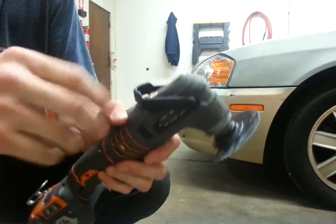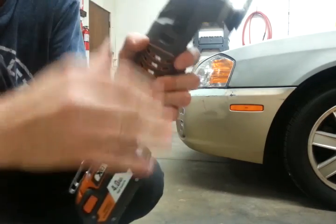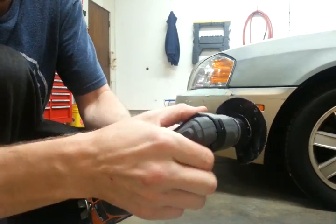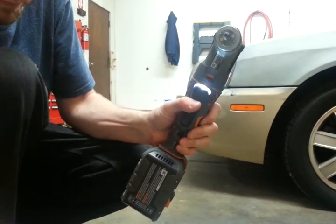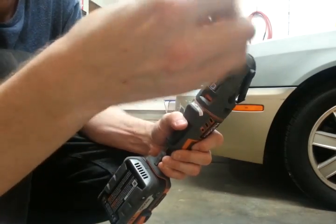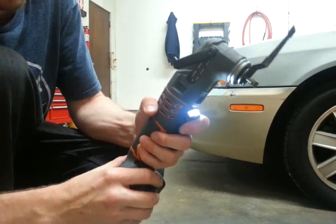You just have to clamp down, push it in — you've got to have a little muscle — pull it back, turn that back straight, take it off, and pop on another blade. The magnets hold it in place so you don't have to.